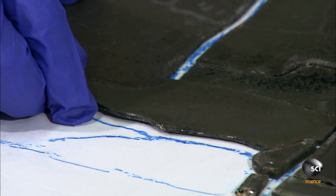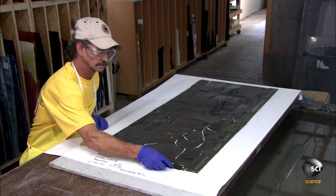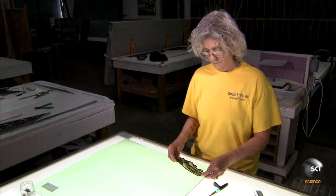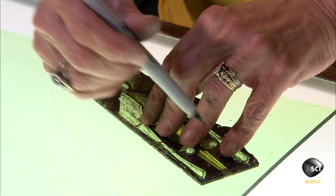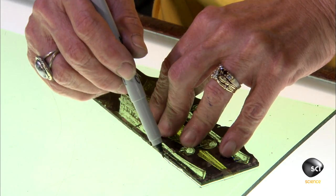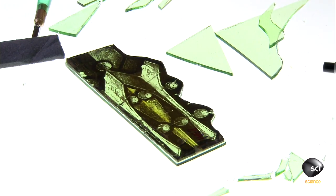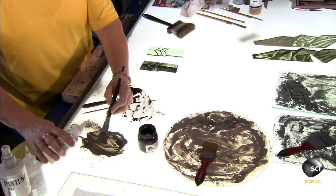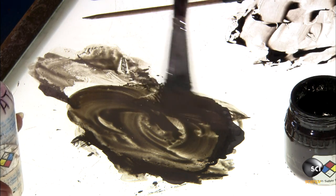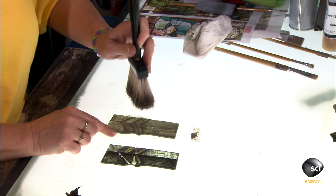Most of the panes are in good condition and can be preserved, but one is fractured and held together with special conservation tape, so they'll need to replace it. A craftsperson traces the outline of the cracked piece onto a new piece of glass, then cuts the glass along the tracing lines. She copies the designs onto the new pane and mixes a matte paint that matches the one on the broken pane.